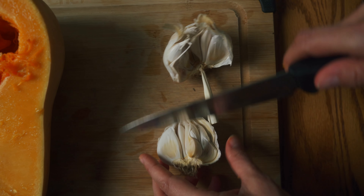Our butternut squash has been baking for 50 minutes and it's nice and soft and tender. What you want to do is remove the rosemary and then just scoop out the flesh and place it in a bowl. We've scooped out all of the meat from the butternut squash and now we are on to the next step.